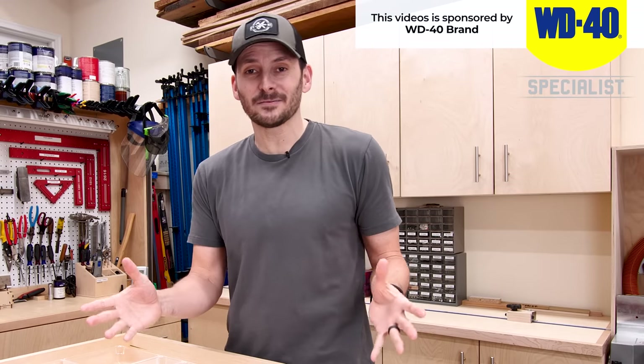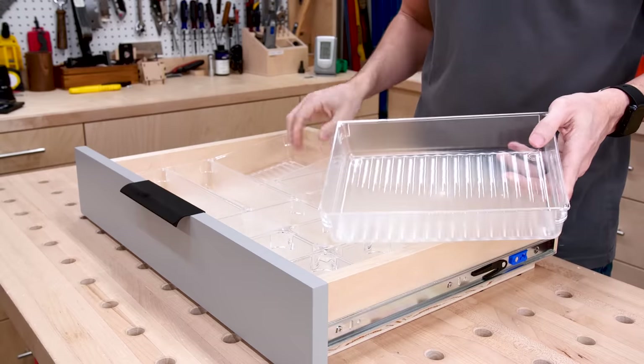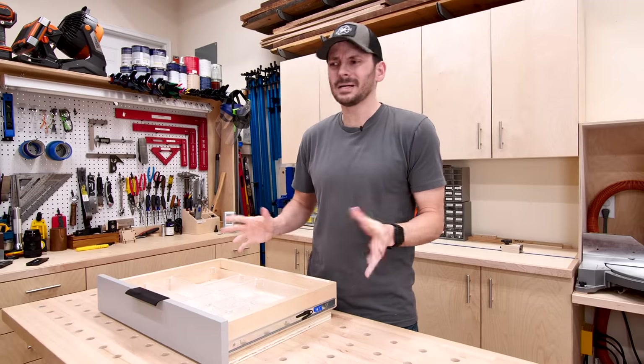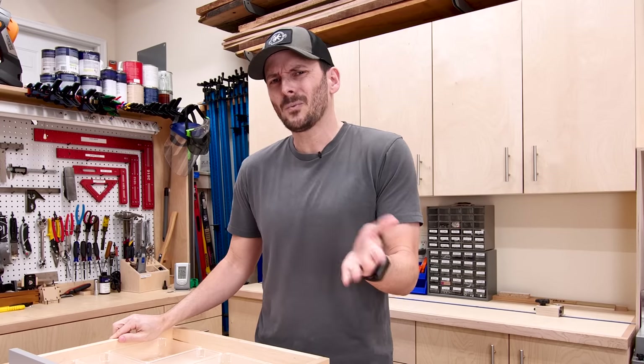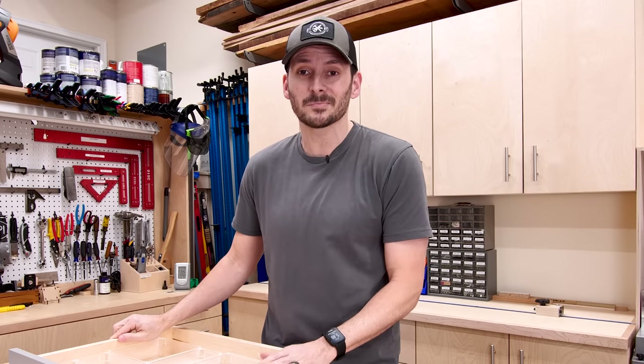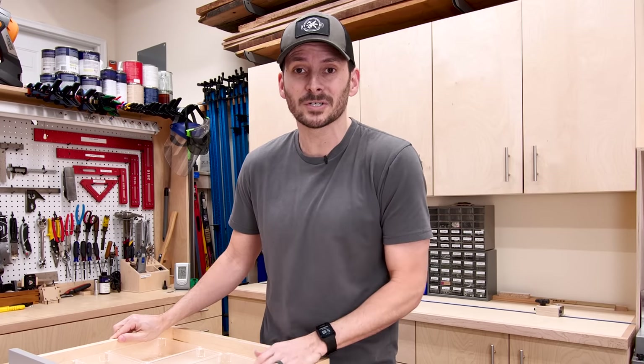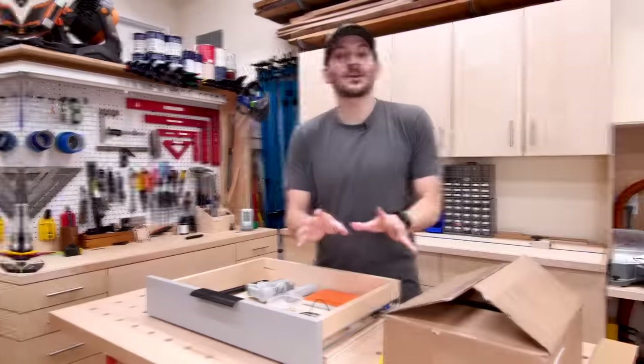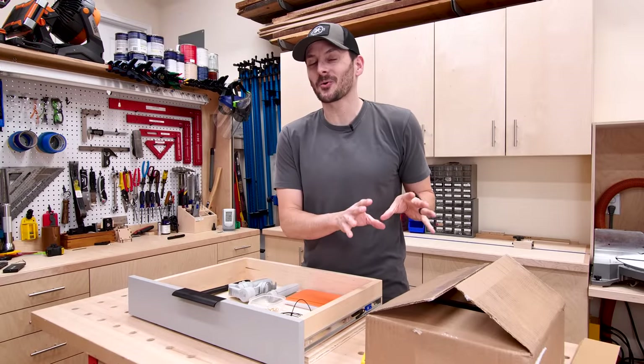Now I do want to address there are a lot of available products out there that you can just buy right off the shelf. These little clear bins are pretty cool — they come in different sizes. These might work out great for you, but we're living that DIY life. Why would you buy something when you can spend twice as much money and an infinite amount more time and do it yourself? All right, we're gonna start super basic and then work our way up.